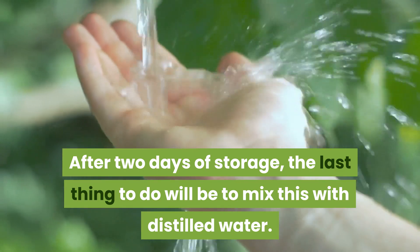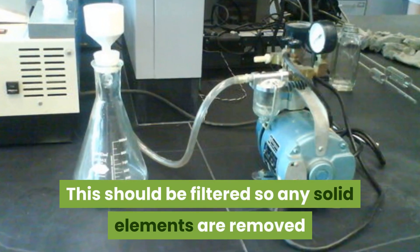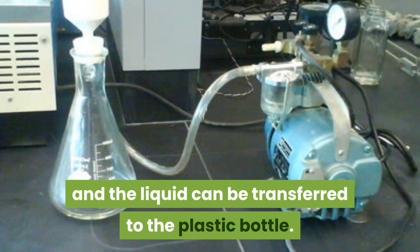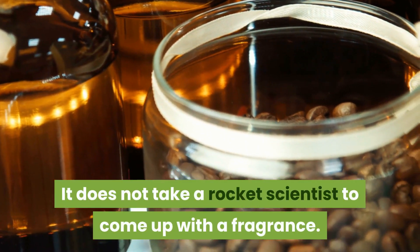After two days of storage, the last thing to do is mix this with distilled water. This should be filtered so any solid elements are removed, and the liquid can then be transferred to a bottle.